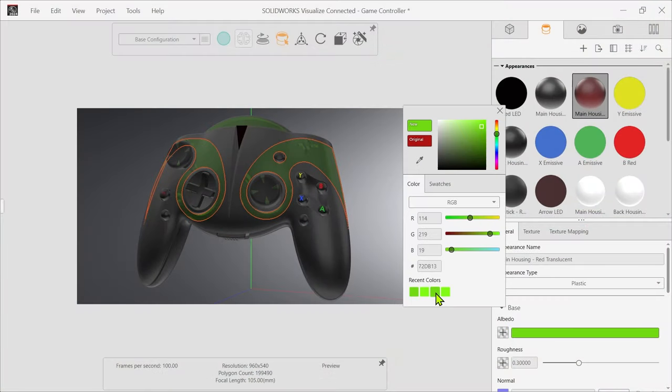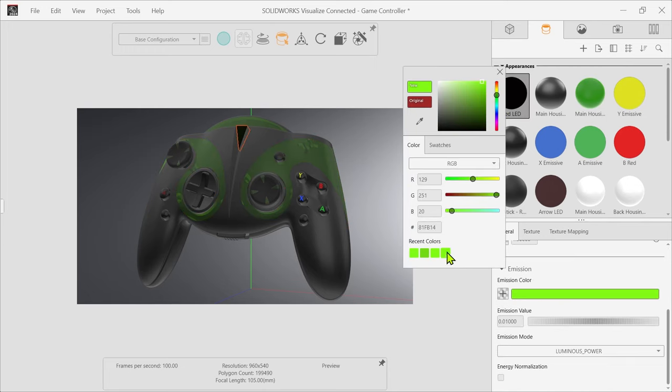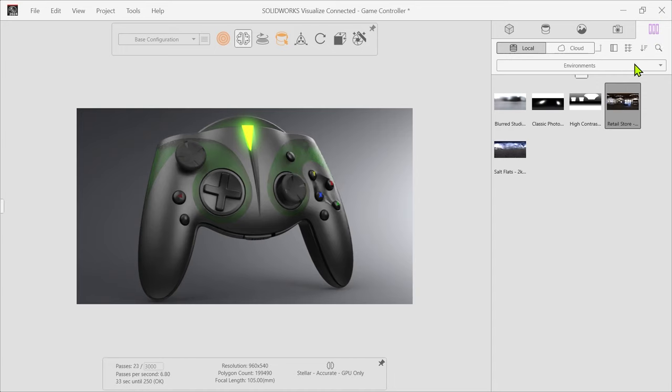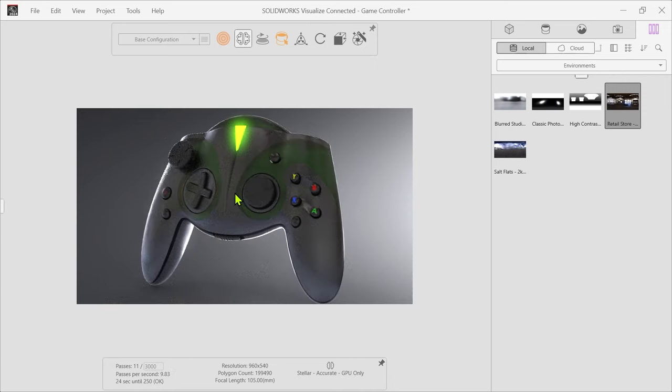SolidWorks Visualize is a photo rendering program, like a camera for your CAD data. It can be used to produce incredibly realistic images and even animations well before your designs are actually manufactured, and it can also help you understand what your finished product might actually look like. I've personally had a lot of fun with Visualize, it's one of my favorite programs, and I definitely recommend checking it out.